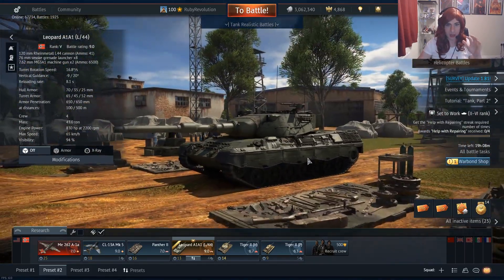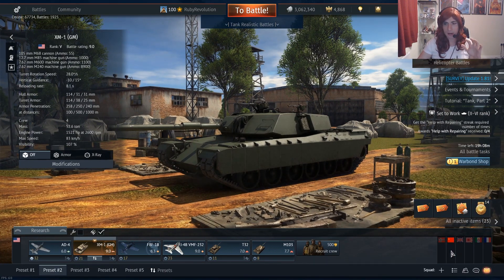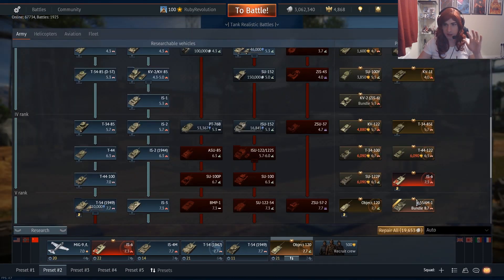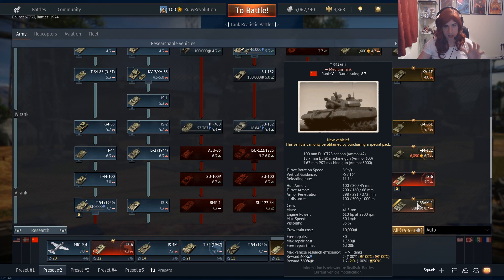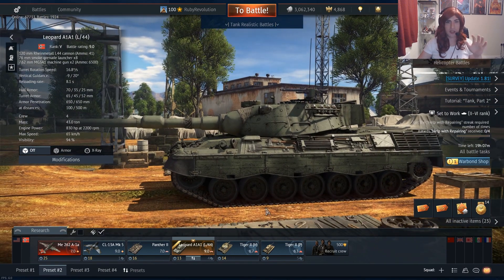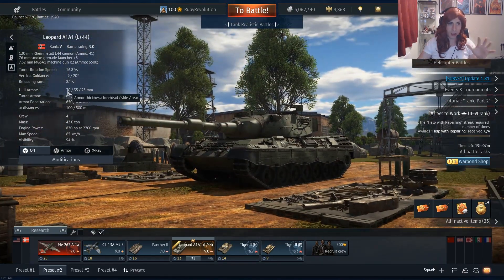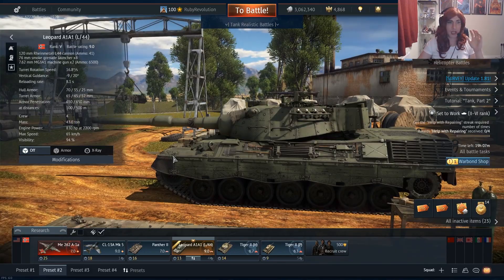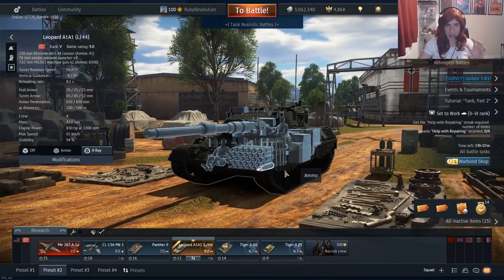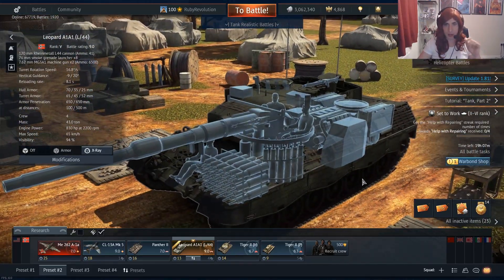I'm going to be comparing it a lot to the other 9.0 Premium, the XM1. I'm not really going to compare it to the T55 AM because it has a different battle rating and I don't actually have the T55, so I can't really formulate a proper opinion on it at this time. The Leopard itself is a standard Leopard A1A1 — the hull is the same, the engine is the same, it has the same weaknesses, the same layout inside with the massive weakness of where the ammo is stored, and it doesn't have any composite armor.